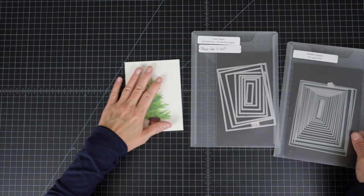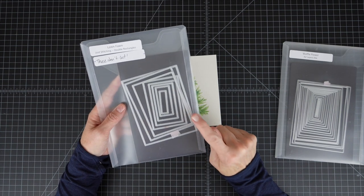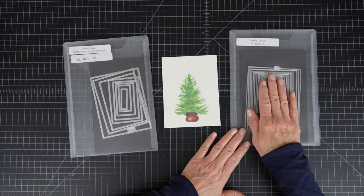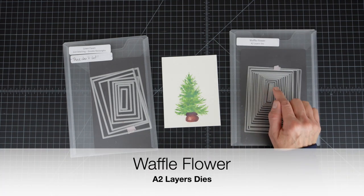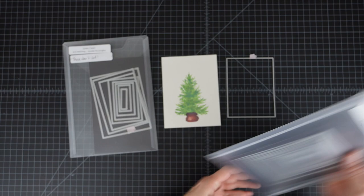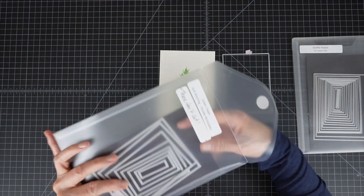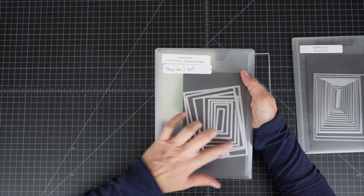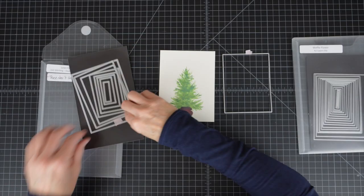The next step is I am going to add an embossed double stitching outline around this watercolor image, and then I am going to die cut this down to the final size of three and three quarter by five. I have my die marked here — this is the one I use to cut my test card. This is the Lawn Fawn Just Stitching Double Rectangles set. They don't cut — they only emboss the double rectangle stitched impression. They are really nice.